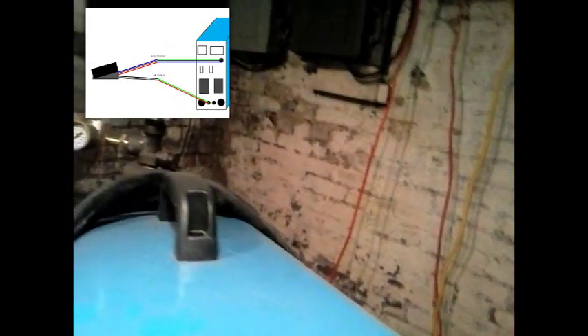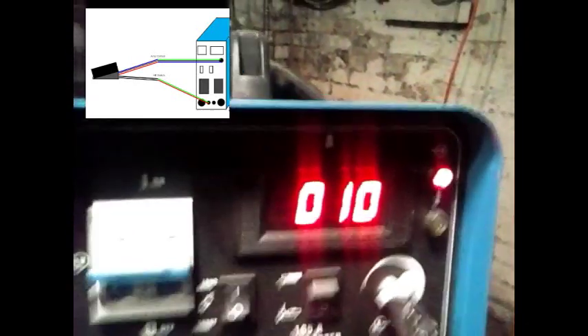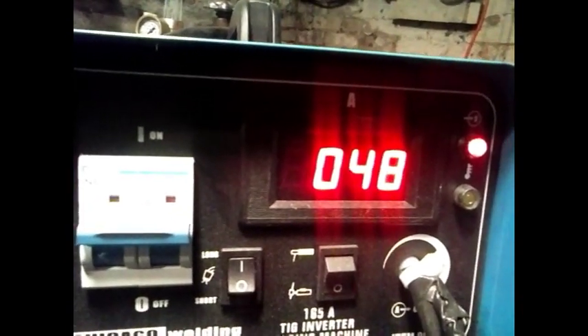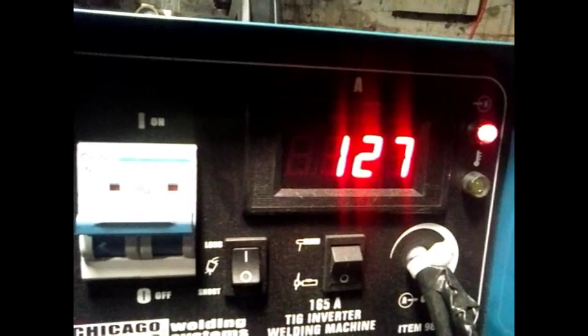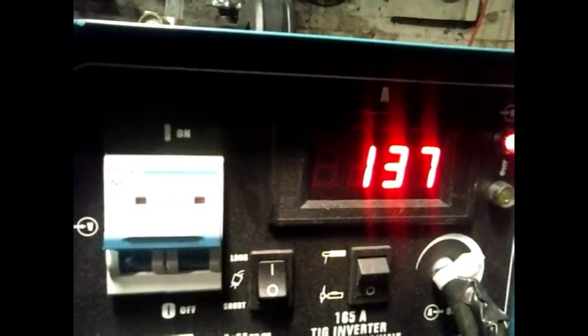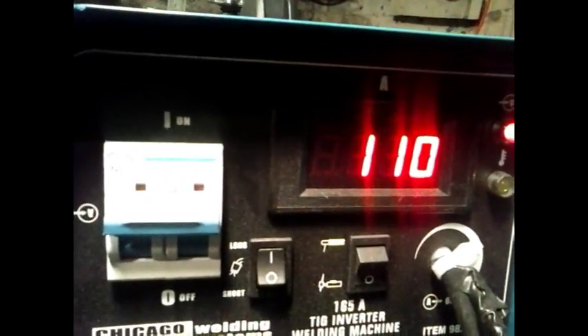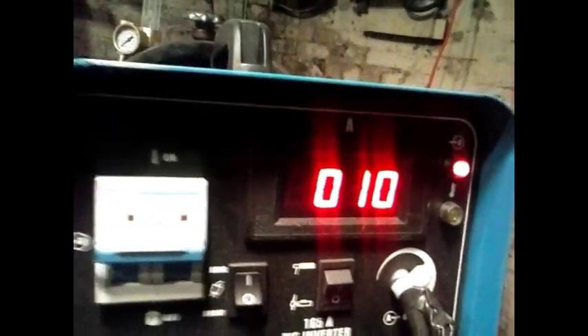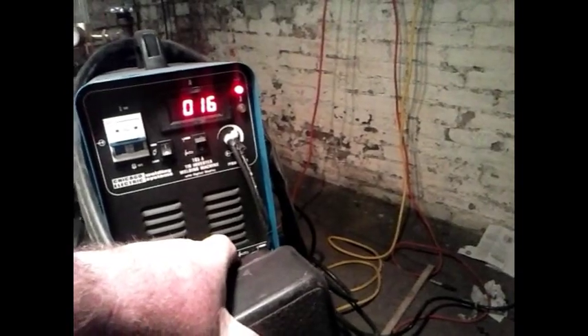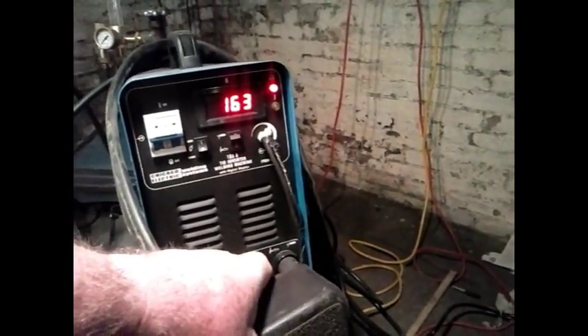Now, with that resistor in there, I'll press on the pedal and you can see — here we are with nothing. As I press it down: 27, 37, 48, 81, 96 — there's full power at 163. There's about half the pedal at 124. Just by depressing the pedal, I now have full amp control over my machine.